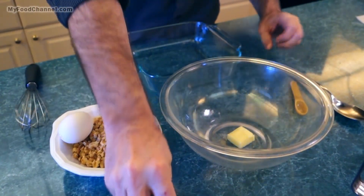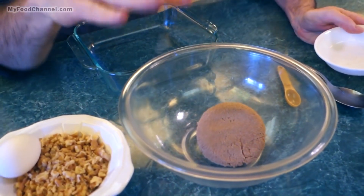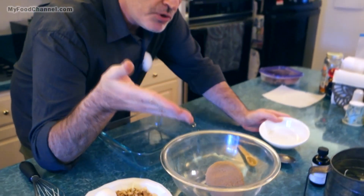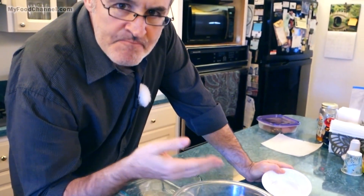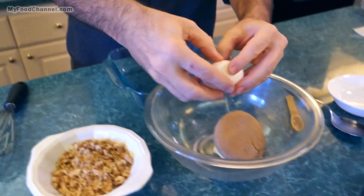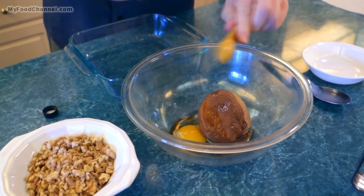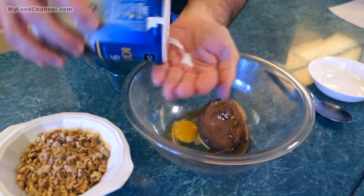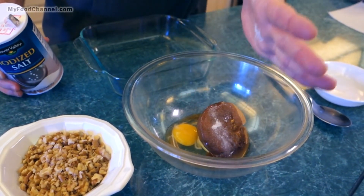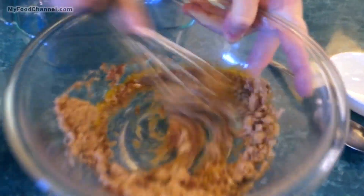Some brown sugar — this is three quarters cup of brown sugar. But if you wanted to make the molasses version, just put in half a cup of sugar and then a quarter cup of molasses. All kinds of variations. One egg — give it a crack. A little bit of vanilla, and just a dinky-doo amount of salt.